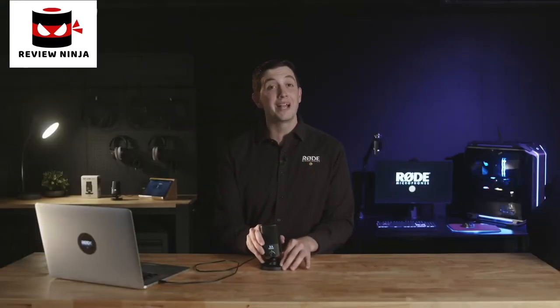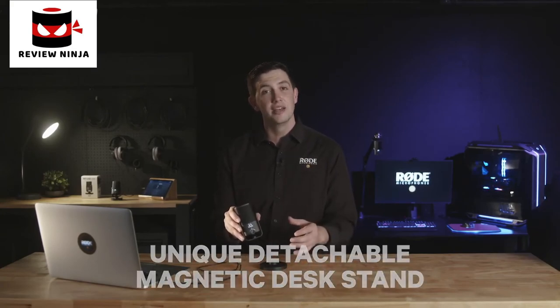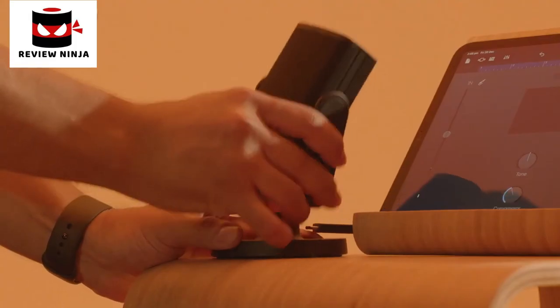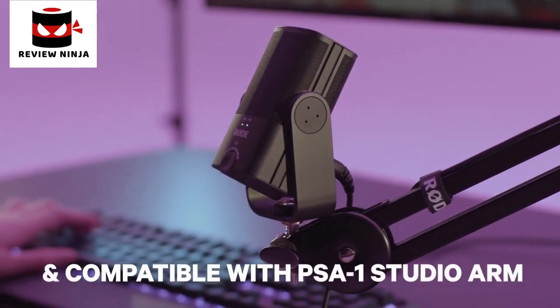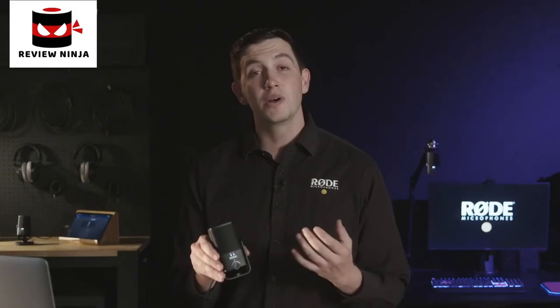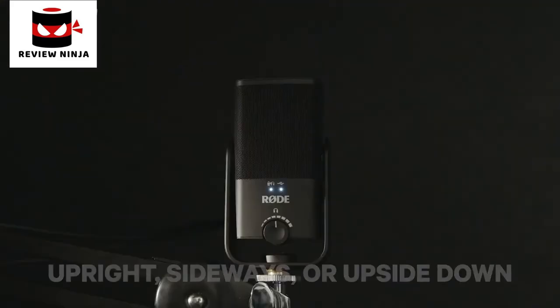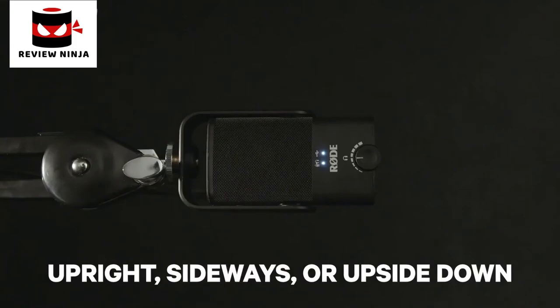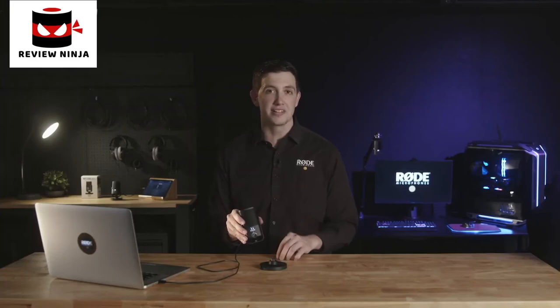On top of its studio quality sound, the NT-USB Mini packs in a host of other features to help you simplify your setup. The unique detachable magnetic desk stand provides a sturdy base on any desktop and also makes the microphone incredibly easy to remove and attach to a microphone stand or studio arm like the compatible PSA1. This feature, along with the unique 360-degree swing mount, means that you can position the microphone in the upright, sideways, or upside-down positions, resulting in the perfect placement in any recording scenario.